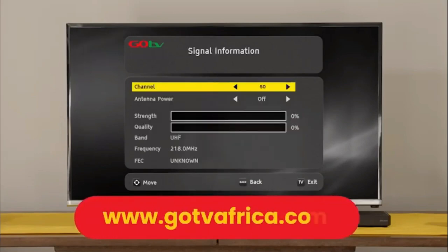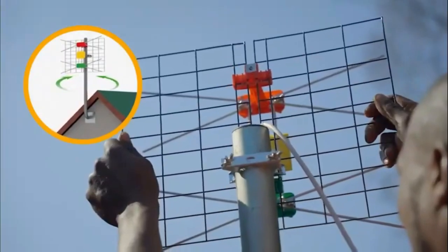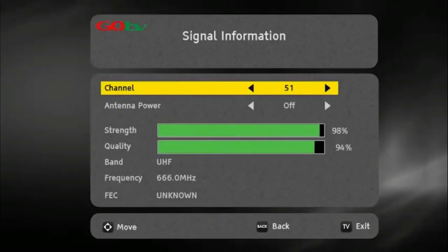Insert the channel number for your region. This can be obtained from the GoTV website. At this point, you may need to rotate the antenna to maximize signal strength and quality. Use the on-screen bar to help fine-tune.